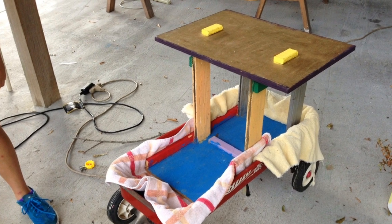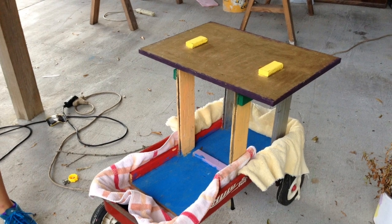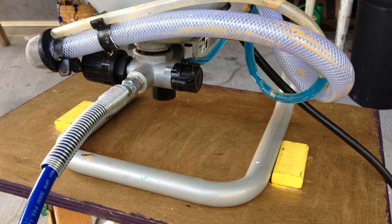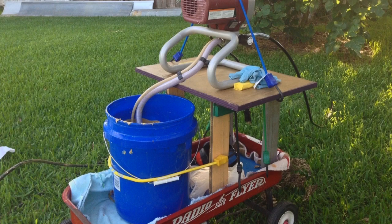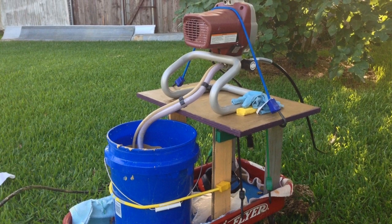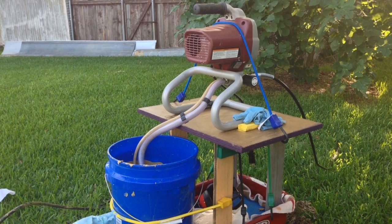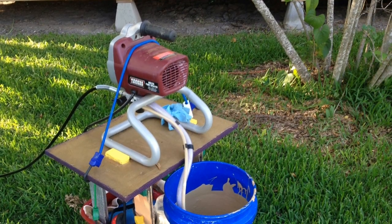I had to build a platform to use the airless paint sprayer with a 5-gallon bucket, so this could be its only negative aspect. The stand on the paint sprayer is not high enough for the tubing to reach into a 5-gallon bucket. So I just had to build a platform so the paint sprayer could draw from a 5-gallon bucket. I made sure to secure the paint sprayer, bucket, and platform in the wagon with bungee cords.